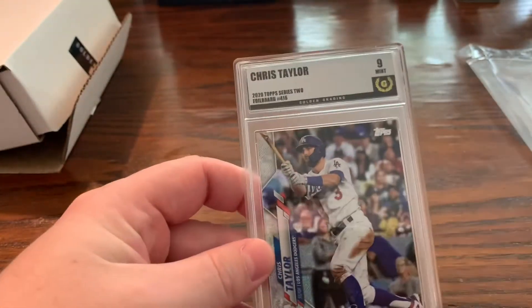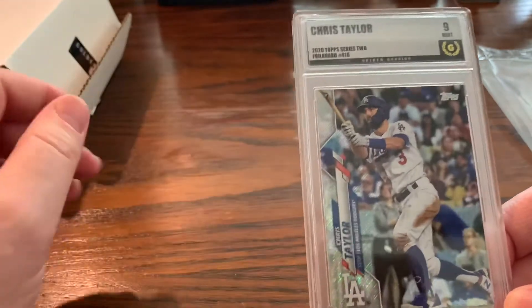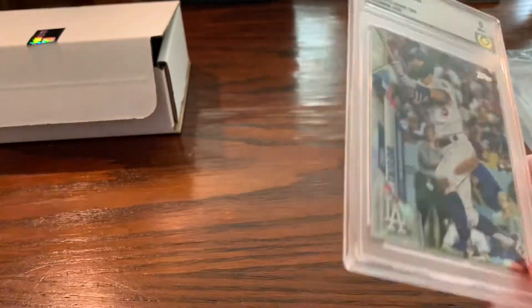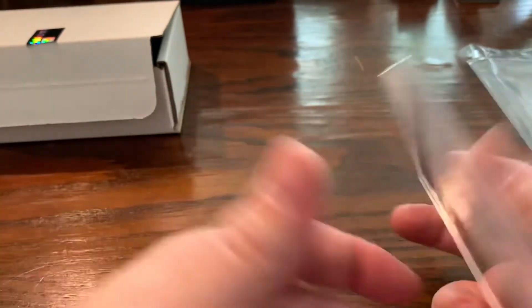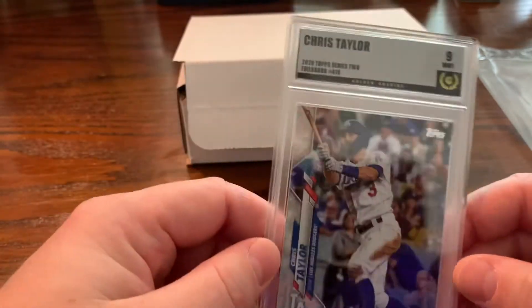Happy to get this one back right before the playoffs. I think Chris Taylor is a good ball player — he's certainly not an all-star or anything like that. Certainly not the best Dodger, but I think the Dodgers are going to do really well. Who knows what he could end up doing.